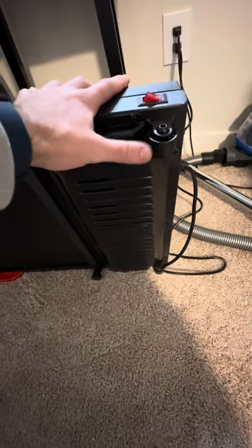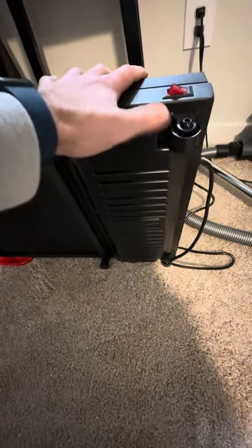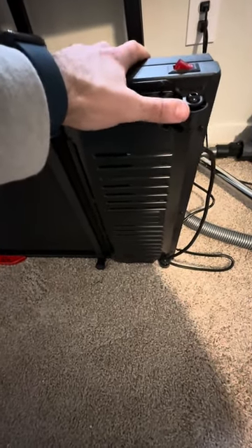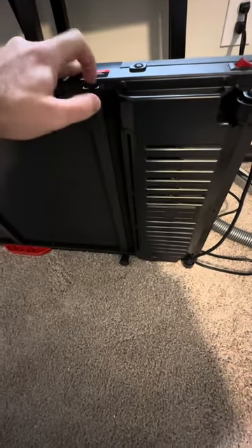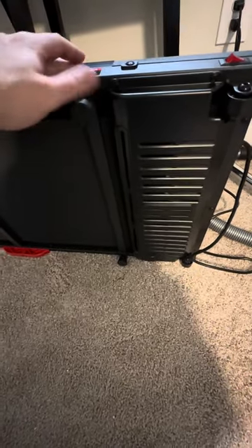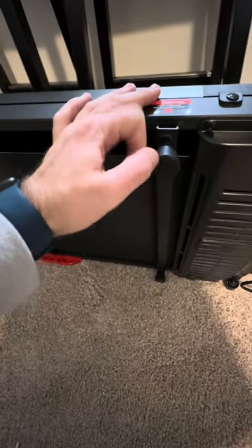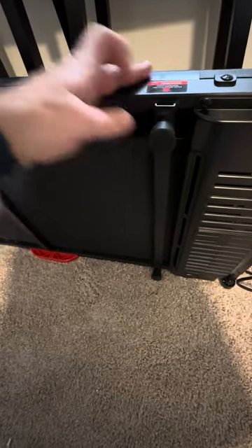This is the underside of the walking pad slash treadmill. The front has wheels so you can lift up the back end and it does make it easier to move. I have carpeted floors, so this would be even easier if you had hardwood or more solid floors. You do have these rubberized feet on the bottom, so you're not going to scuff up your floor or anything like that.